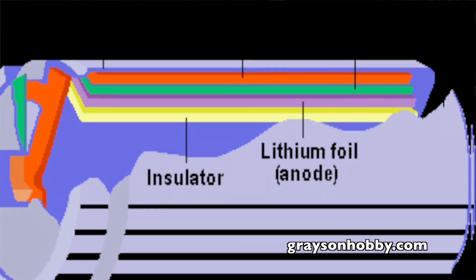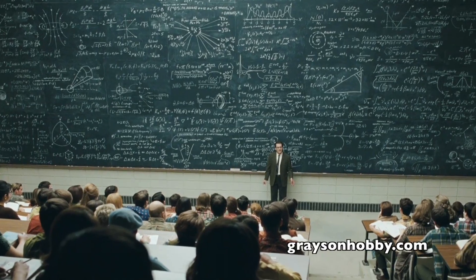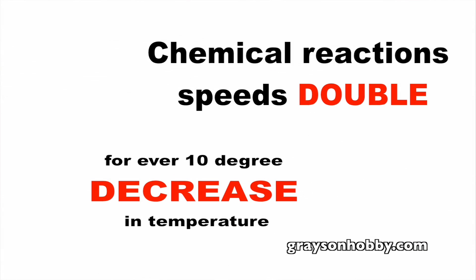Let's go over some facts about LiPos. Lithium polymer batteries are actually little chemical reactions inside the tin foil envelope inside the packs. Digging a little deeper into the chemical makeup of batteries, we have to go back to high school chemistry class. A chemical reaction speed doubles for every increase of 10 degrees in temperature — that's why LiPo batteries do not work well in cold weather.